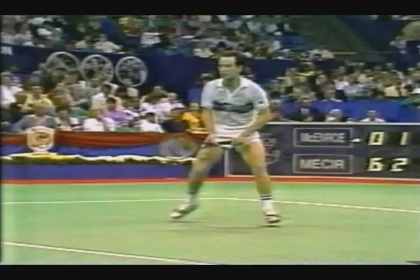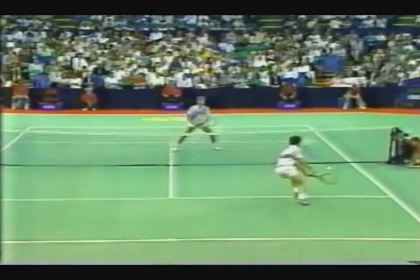If McEnroe moves that way, he could go the other way with it. Look at McEnroe's footwork — he comes back to the baseline. See that big jump he did at the baseline? Just as McEnroe was about to hit the ball, he jumped up in the air, and then he was ready when he landed to run anyway.